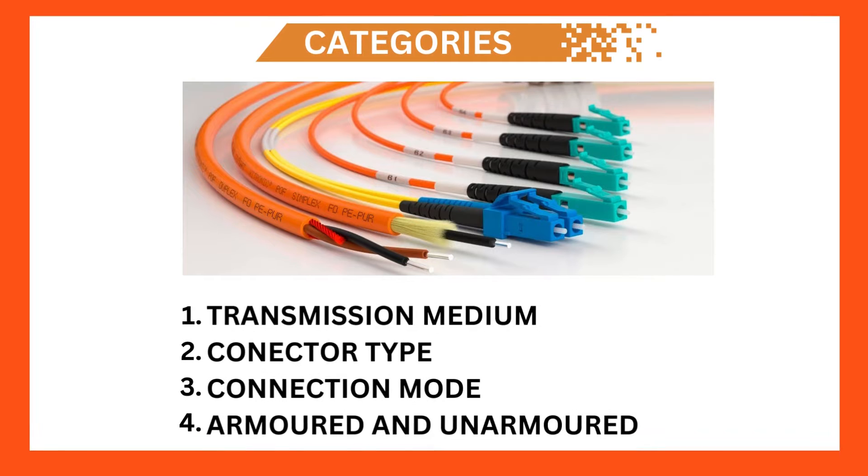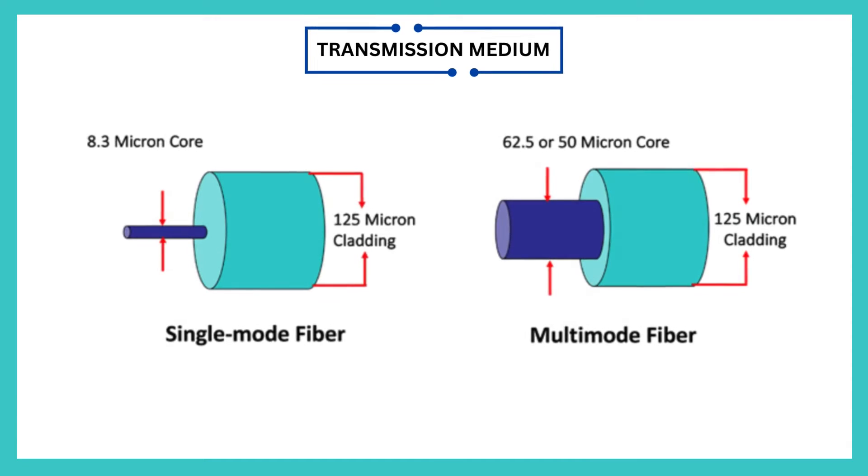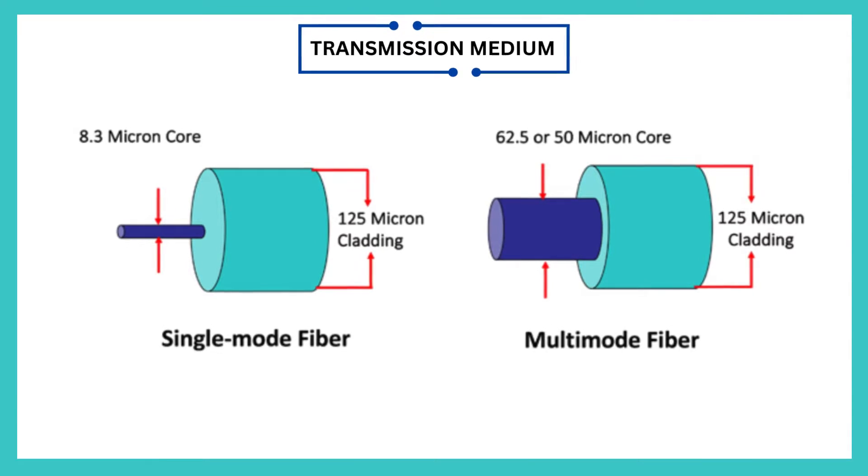They are selected based on the following categories. 1. Transmission Medium — there are two types: single-mode and multi-mode.